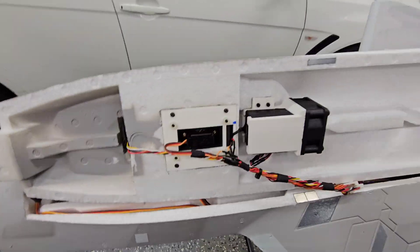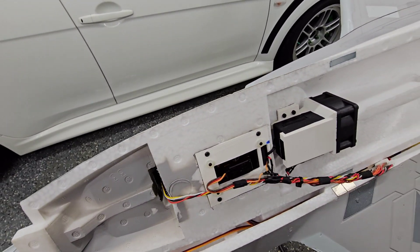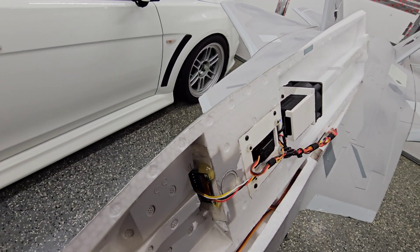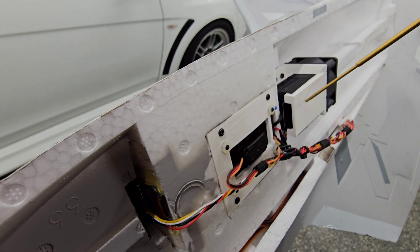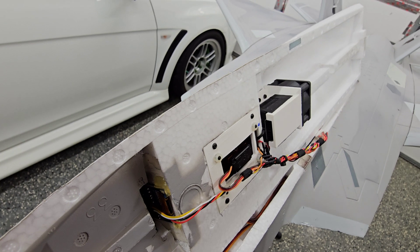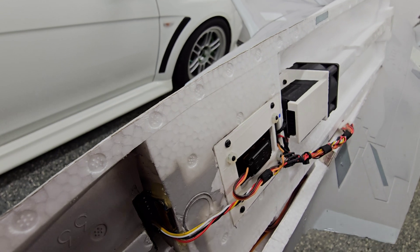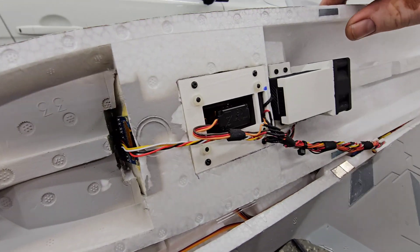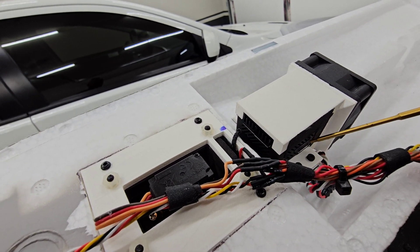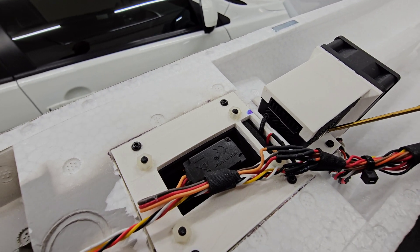With the O3 Air Unit, they're really known for overheating — they run really, really hot when they're on. So I had to come up with a system to keep that air unit cool being that it was going to be inside the fuselage at all times. What I did was I designed and 3D printed this little duct. It's kind of like a car that has a radiator with a shroud around the fan — this is basically a shroud going around the O3 Air Unit. The cool thing is that I wanted to make sure I could still access the USB and SD card, so I can get onboard footage that's stabilized and high def.